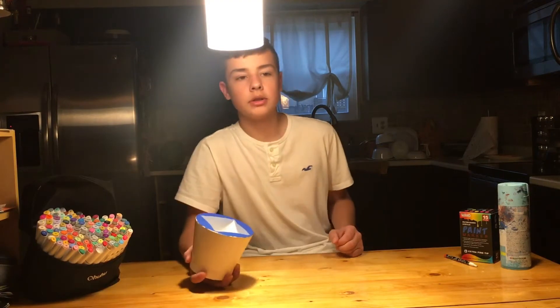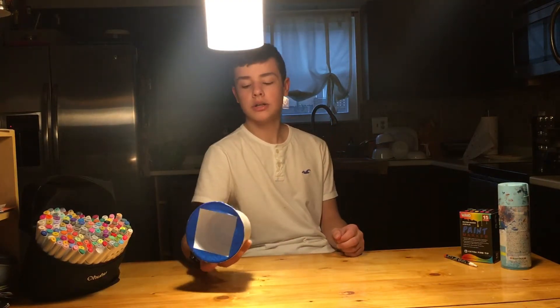Hey guys, we're back at Custom Boy. I was not posting for a while because I lost my channel — I could not find it. I just sent an email to YouTube to get it back, and I finally got it back. That's why I posted a weird video saying I was sick, but I wasn't.